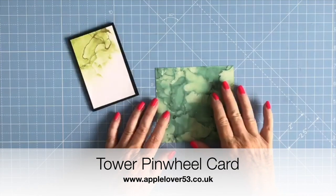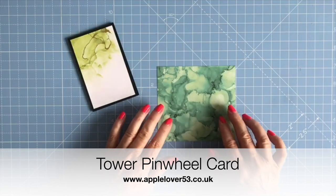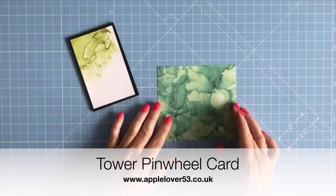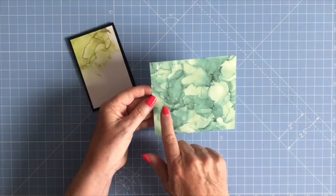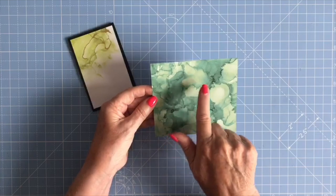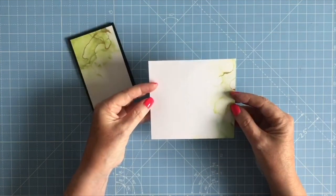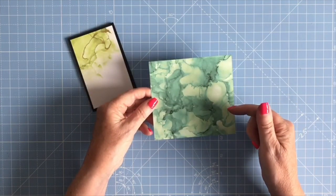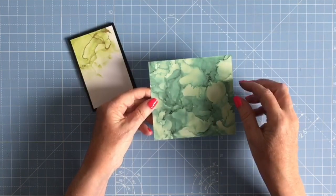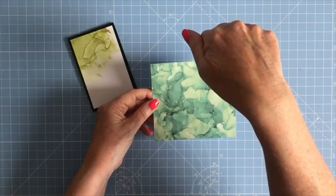In your cutting file you're going to have all the pieces you need to make the assembly and the panels. The first piece is this one here, which is scored in four places. I'm using designer series paper by Stamping Up and it's double-sided, so you just need to decide which side you're going to see, because you're going to stick your panels on this.